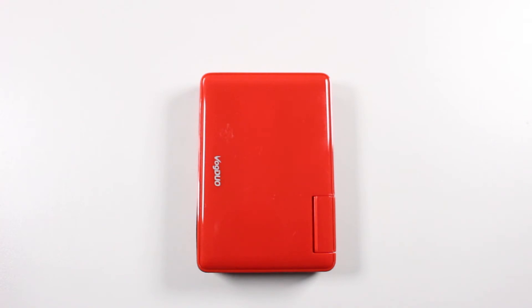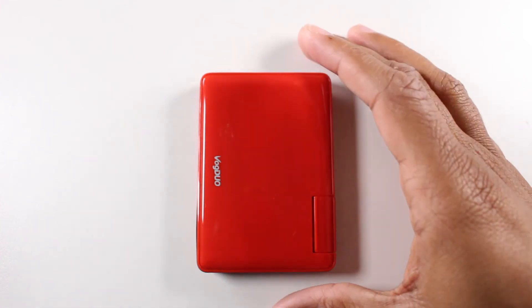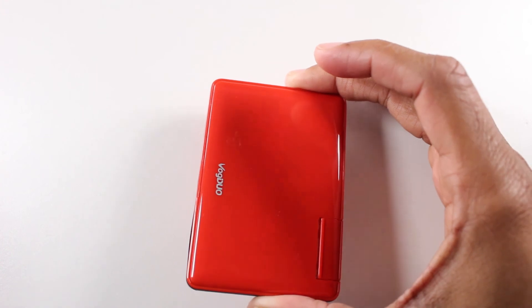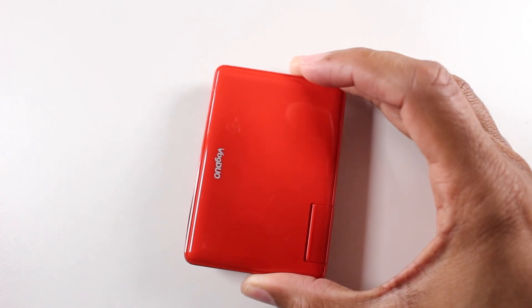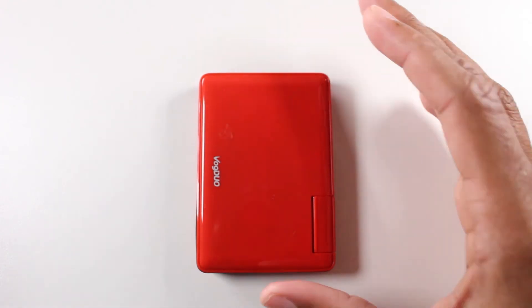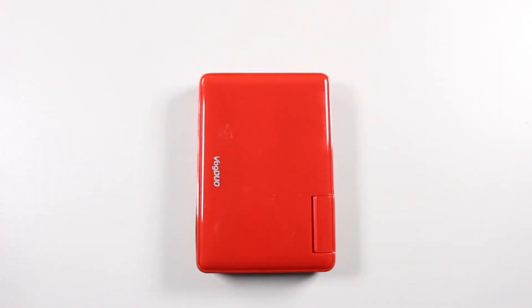This charger is awesome. It's super powerful. Plug in all your devices — no more having to carry three, four, five different power adapters. Just carry one and charge your phone, your friend's phone, your spouse's phone — get all three of those things charged at the same time. Hit that link in the description and check it out for yourself.